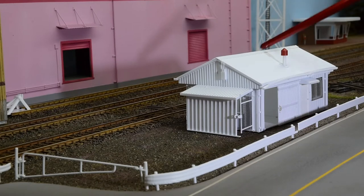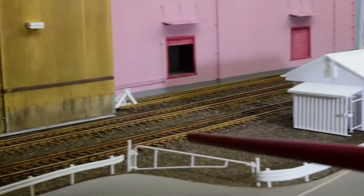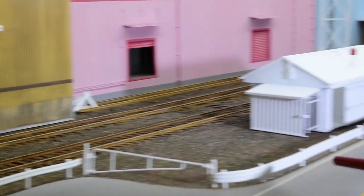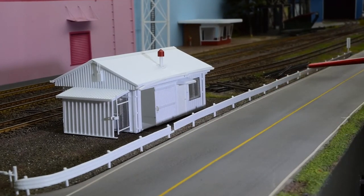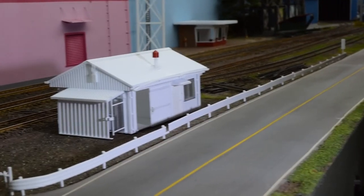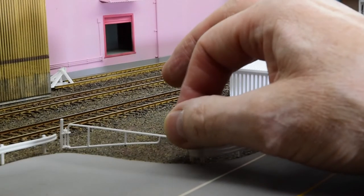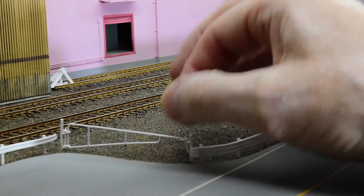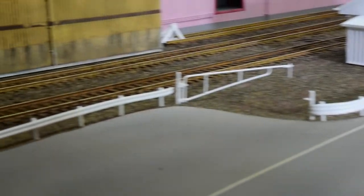So here's the yard office in place. And then you can also see the guardrail and the gate. There's a two-rib section here for this side of the parking lot, and then this three-rib section goes down to about here, then it transitions into a two-rib and ends down here. That's the look I wanted to go with, and I think it's working out pretty good. And then the gate — this pin comes out like so and it swings open. I'm really happy with the way that looks.